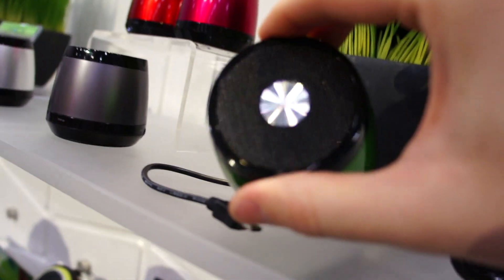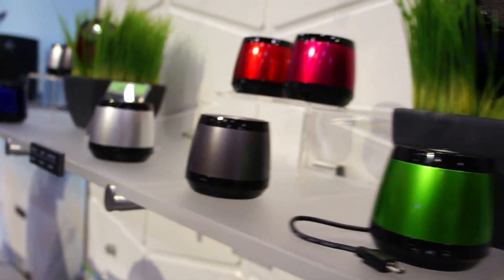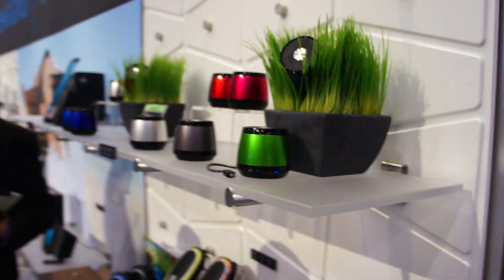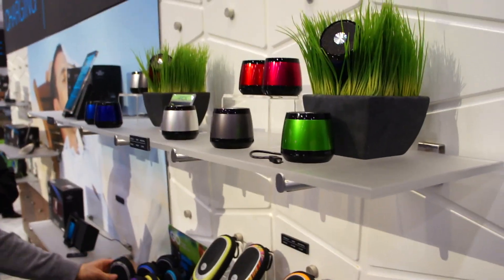These are the HMDX from the Sharper Image store. They're supposed to be out in May, so be on the lookout for those. This is Chris Chavez with Fandroid — thank you guys for watching.